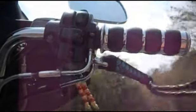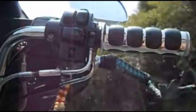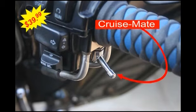And you can still operate the throttle with Cruisemate set. Flip it back to return to normal operation. We never recommend removing your hands from the handlebars.